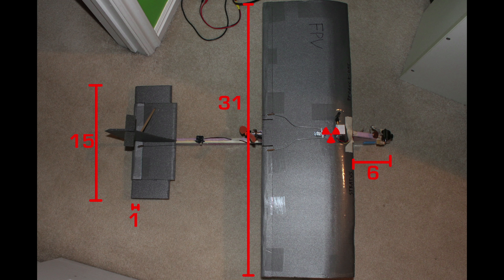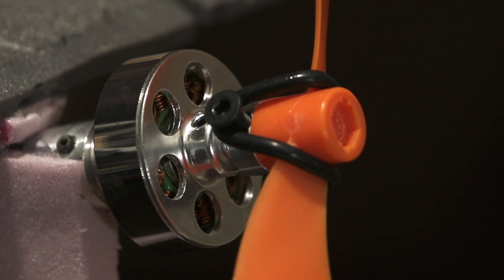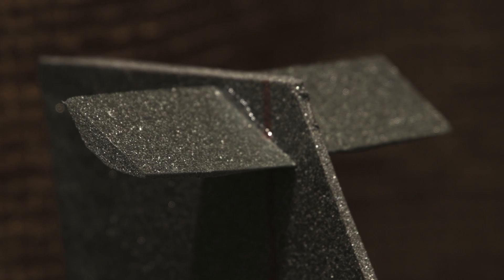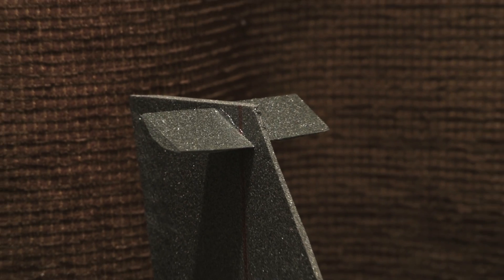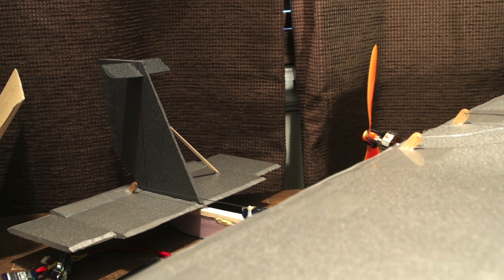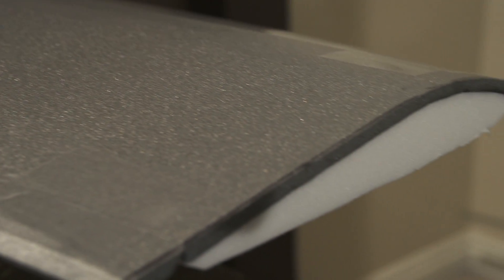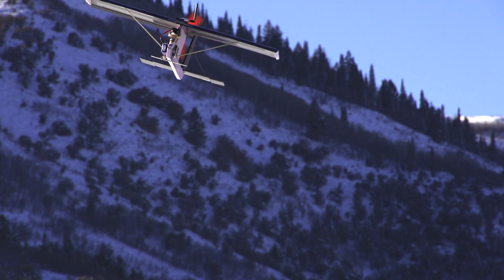In the description of this video I'll put a link to a video that shows how to do this. Now you've seen my small FPV plane version 2. Thanks for watching this video. Bye.